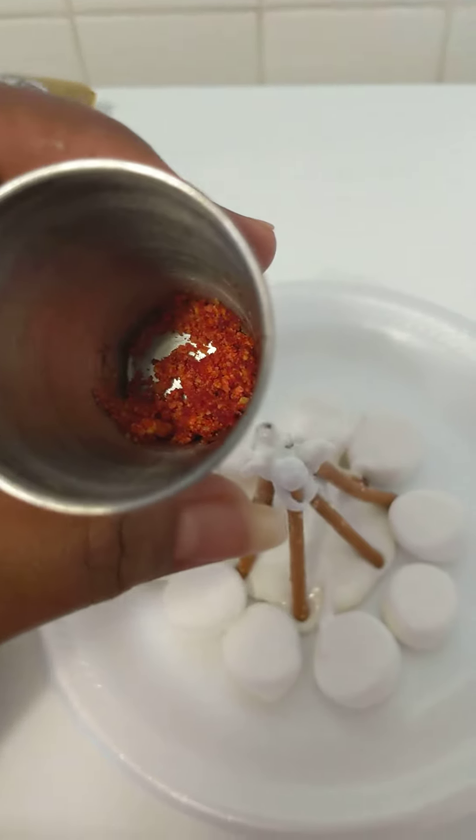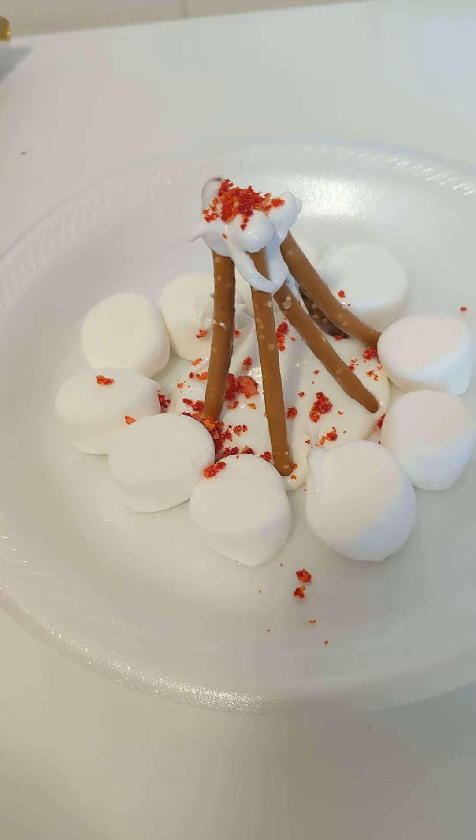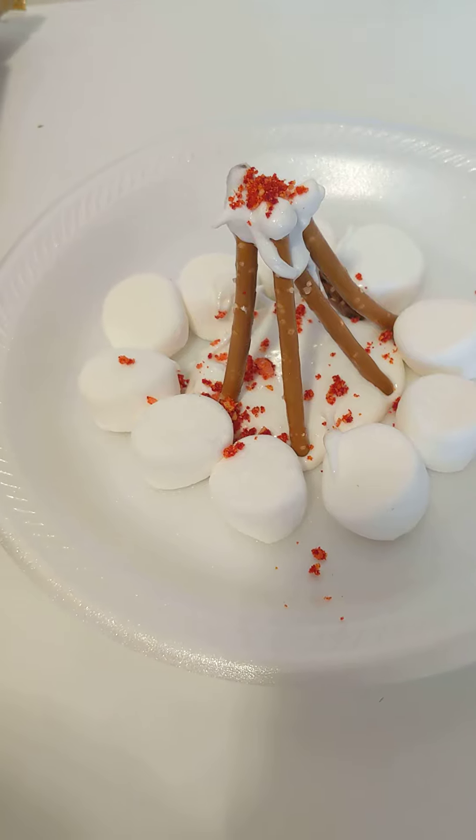And once you're done, we're going to take our fruit loop mix and sprinkle it on top of the marshmallows. And there you have it — an edible indoor campfire!